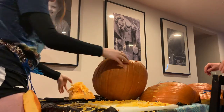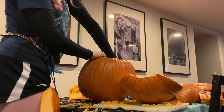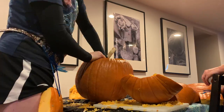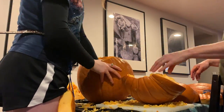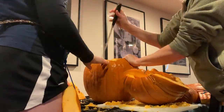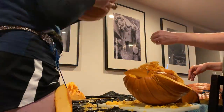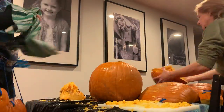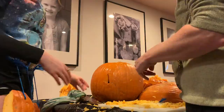The helmet could arguably be the most important piece — if you have a big brain you might want to protect it. As you can tell from what I'm doing, I might not have a big brain, but maybe I do — you don't know. I didn't realize how hard it was to make a helmet out of a pumpkin.